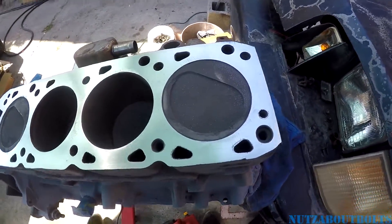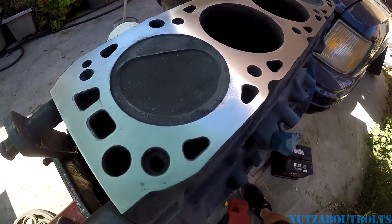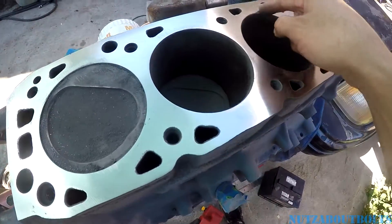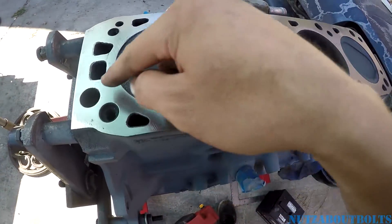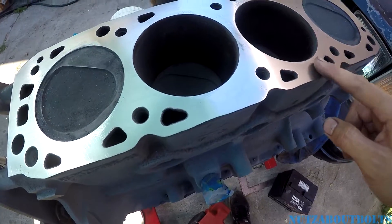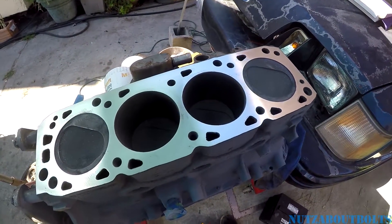After spending what seems like a solid hour resurfacing, it looks pretty good. Still got a little bit of some low spots, pretty minimal — don't think it's enough to hurt anything at this point. Only slight signs of pitting around the water passages. I think we're good to go.